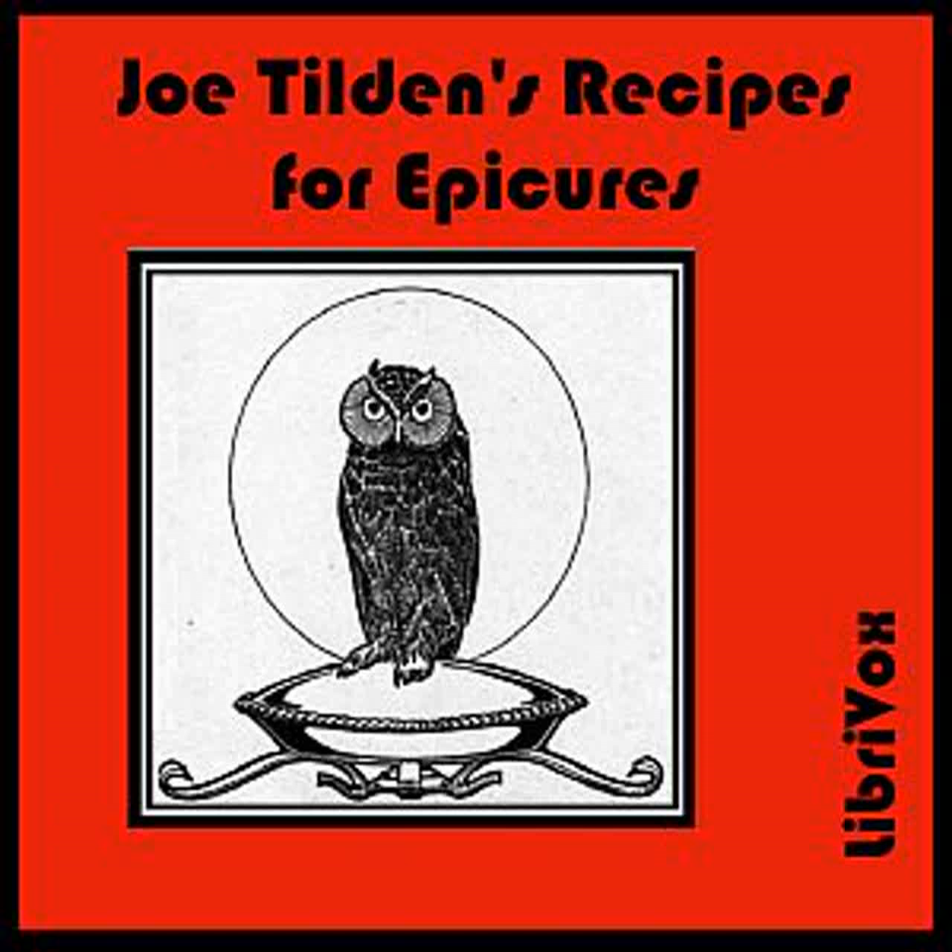Marmalade Pudding: Cream half a cup of sugar and two teaspoonfuls of butter. Beat into this the yolks of four eggs and one cup of cream or milk. Add a cup of fine breadcrumbs and the beaten whites of the eggs. Then a cup of orange marmalade or some other fruit marmalade. Pour into a buttered mold and bake one hour in a moderate oven. Turn out of the mold and serve with a brandy sauce or cream.